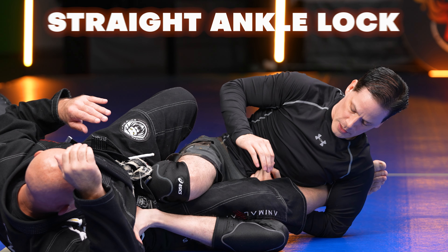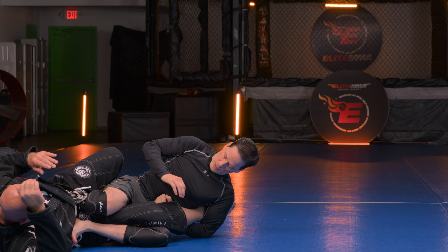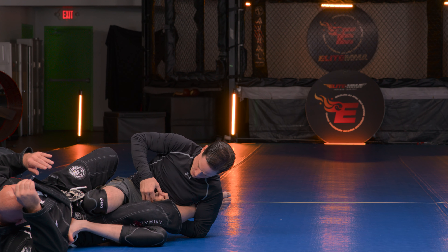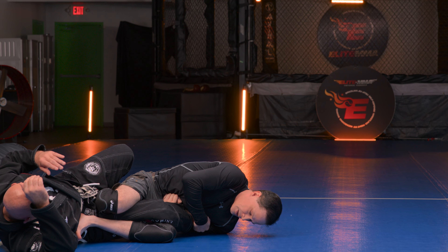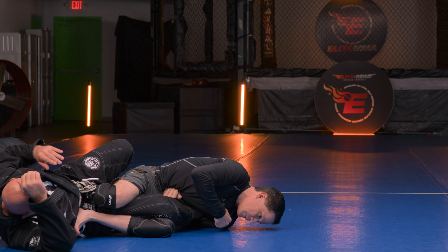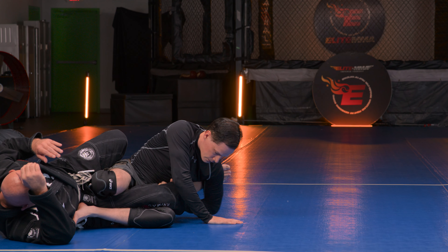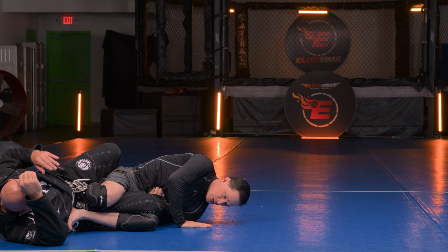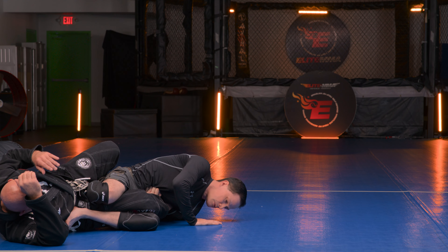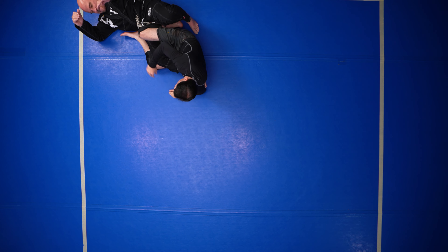To finish the straight Achilles lock — if you just sit here and do this, nothing's gonna happen. You need to make sure that this stays close to you, and I'm going to fall down. I can't be on my elbow — I have to be on my shoulder, and I'm looking more towards this way. I need his feet crunched, with all of these feet crunching down this way. Once you have this, you can just walk the foot towards the butt: lift up, walk, lift up, walk, and eventually you should get the tap.